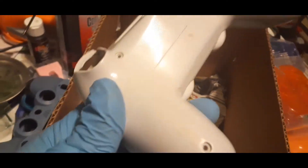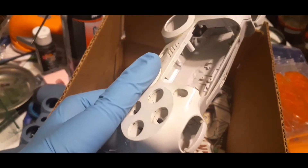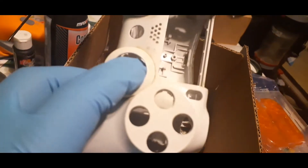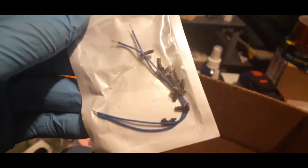We have another shell with no screws. A mid-frame is in here. So far we have two and a half shells. There's also a baggie with two pre-tinned wires and about three sets of screws.